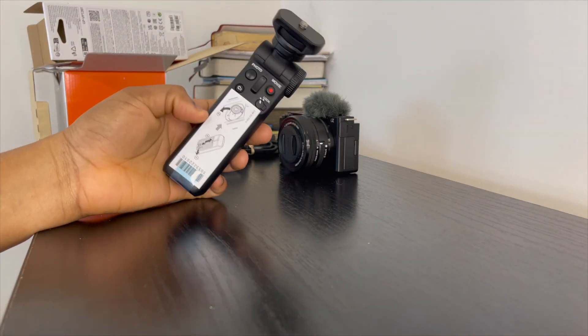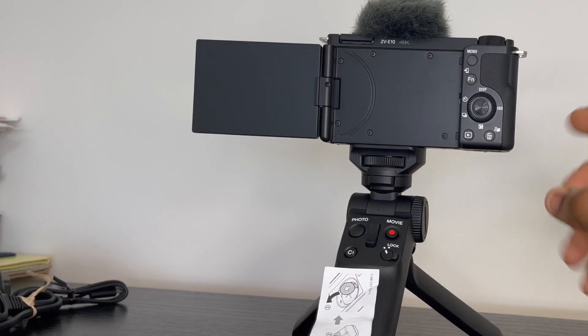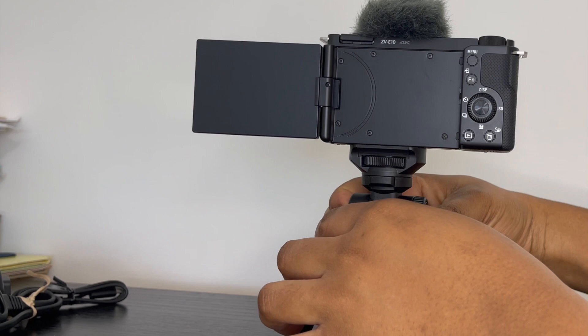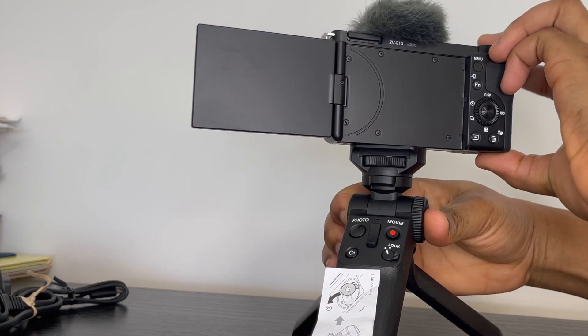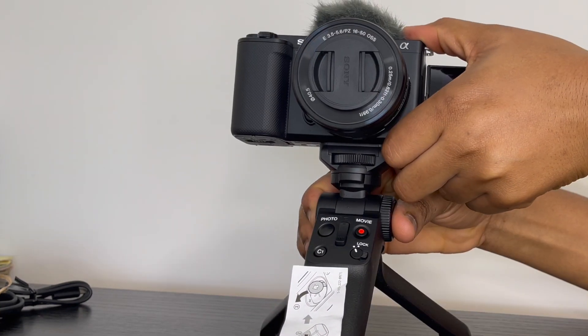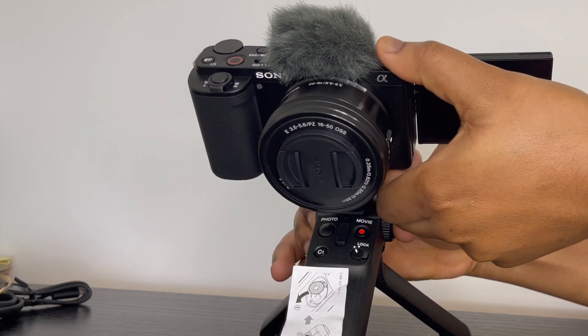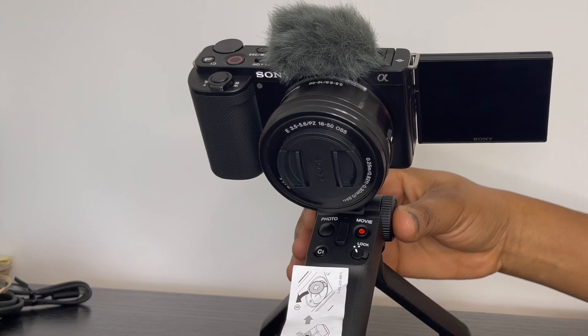I went ahead and screwed the camera onto the shooting grip just to get a feel of what it looks like. I like that you can adjust it — you can turn it around, tilt it backwards, or bring it all the way forward depending on the content you are shooting. I also ordered a tripod stand from Amazon which is yet to be delivered, but I couldn't wait for that.